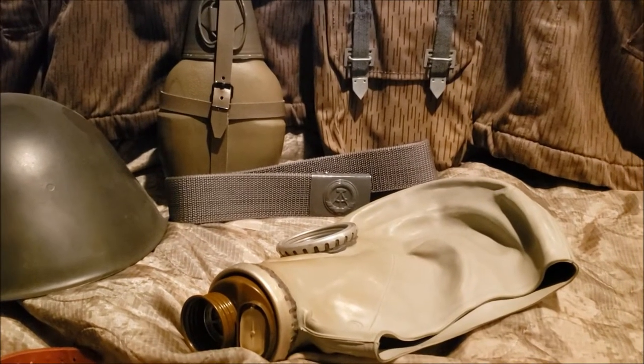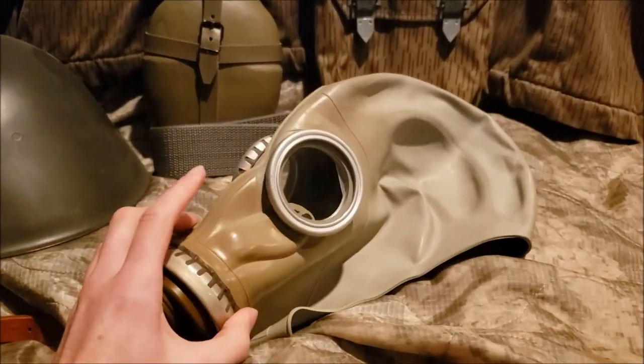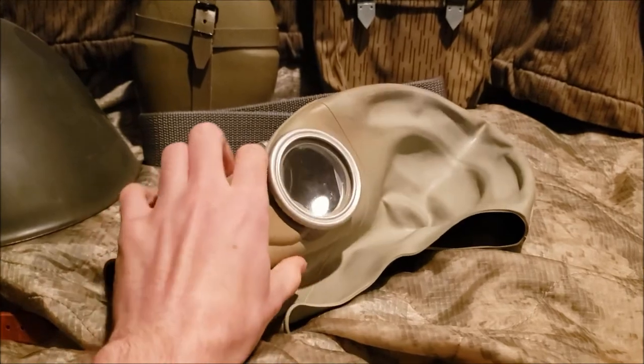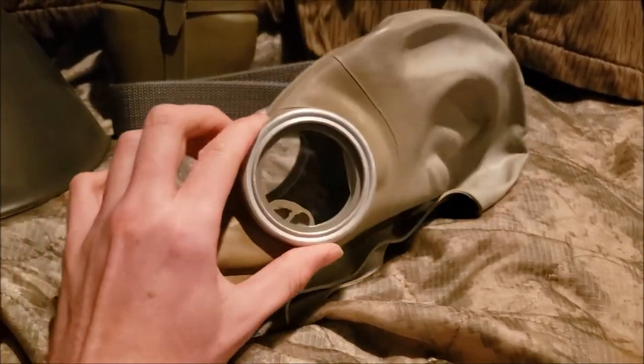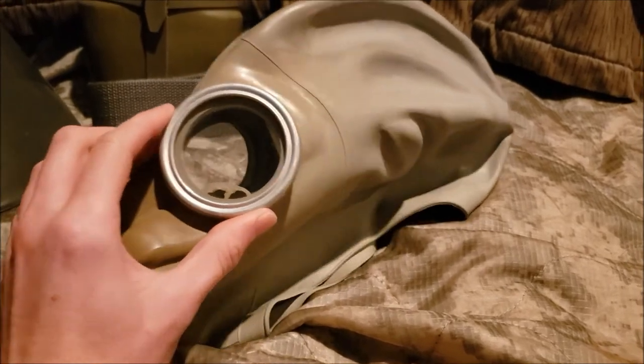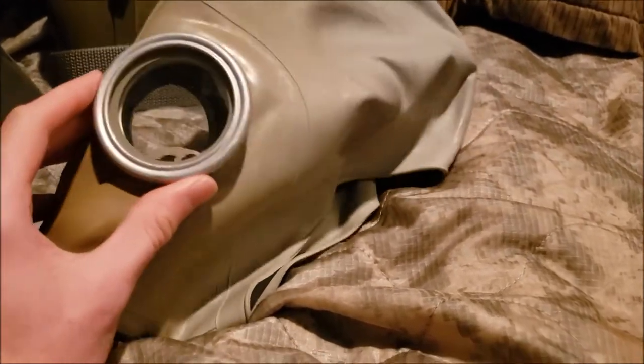During 1981 through 1988, the government of East Germany decided to import these masks — approximately 1,810,000 of them were imported from the Soviet Union.